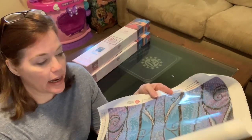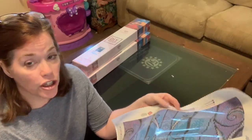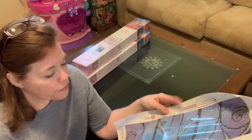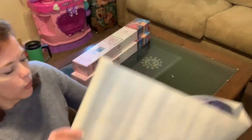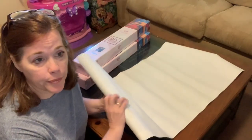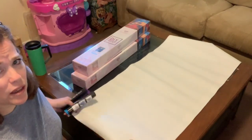Diamond Art Club puts a clear coating on the diamond painting to protect the glue. Some kits use white wrapping; some people prefer parchment paper. When you unroll the kit — look at how large this is! It covers my whole entire coffee table. Every kit comes with instructions on how to diamond paint if you are new.